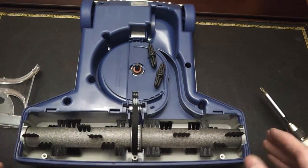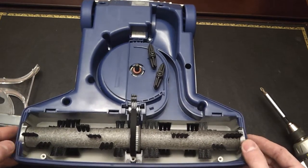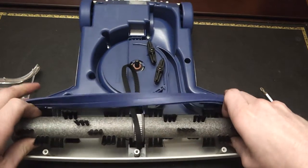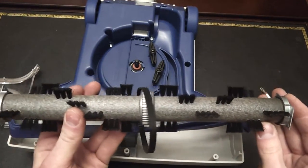The ends of the brush roll are held in place by the furniture guard, so we peel that back out of the way and lift. Now we have the brush roll assembly out along with the belt.